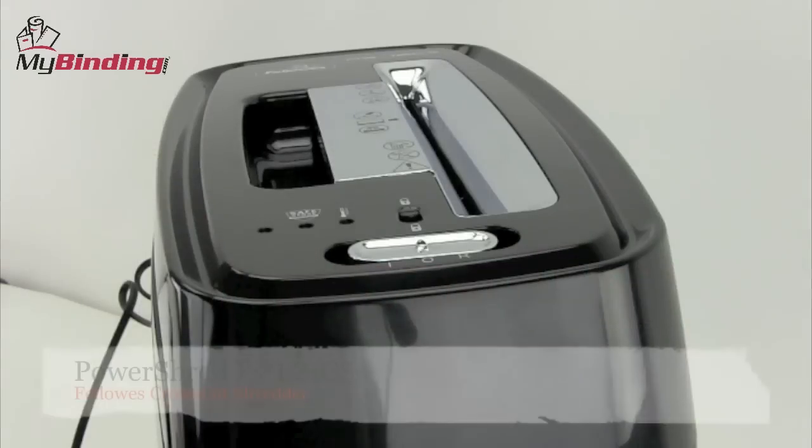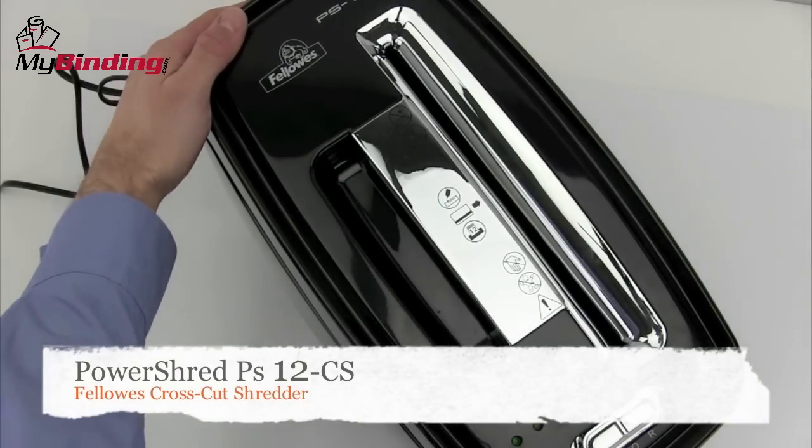Welcome to MyBinding video. Today we look at the PowerShred 12CS, a cross-cut shredder by Fellowes.